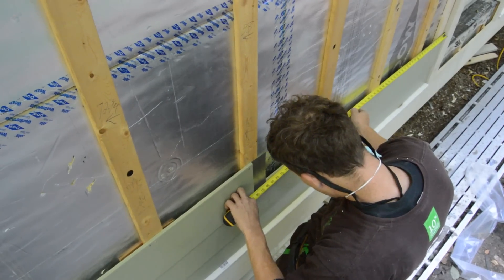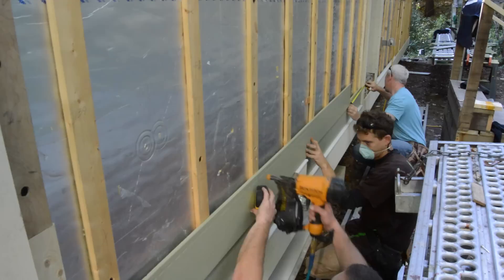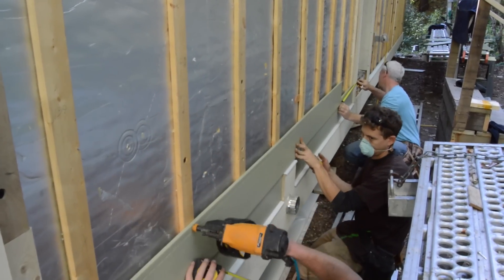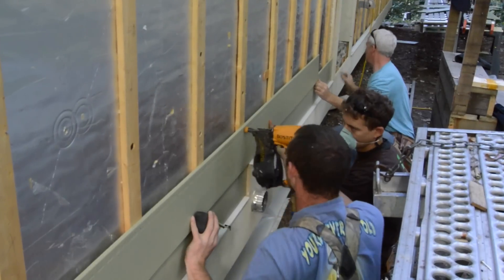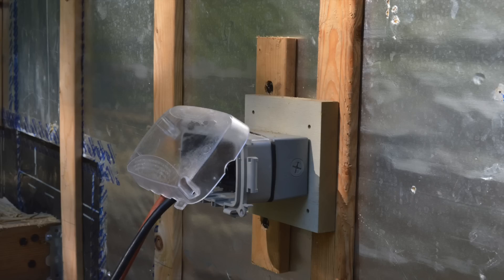Now we can holler out those numbers to David. As successive courses go up, the siding is spaced so that a full course can ride over the top of trim blocks for electrical boxes or dryer vents.